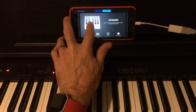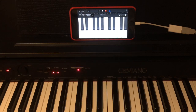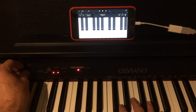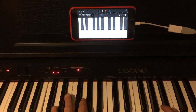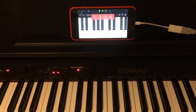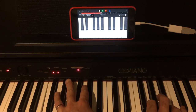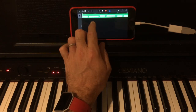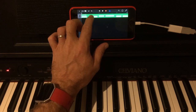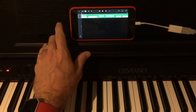If we tap on the keyboard here, we're into our standard GarageBand keyboard, which we can play along with. The volume is down on the piano so it's not coming out of the piano's speakers, but we can now play and track through this keyboard. If you wanted to record — and there you go — it's recorded those chords exactly as we've played them.